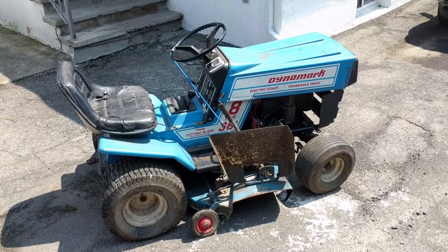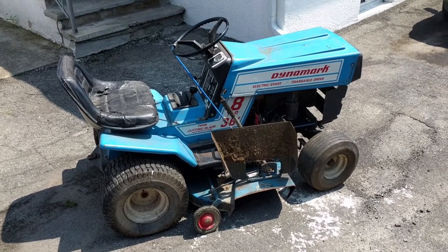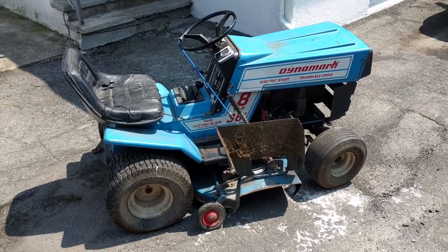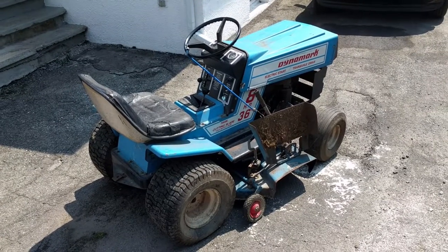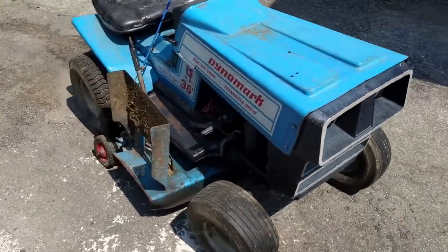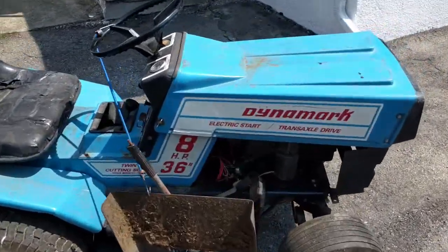The guy that dropped it off said we could have it for free. It ran a couple years ago, and if we got it running and sold it, he said maybe we could cut him in on the deal. That's how we get a lot of our free stuff — customers just drop off machines and we do that kind of arrangement. We've got one flat tire that needs a tube, about 12 bucks.